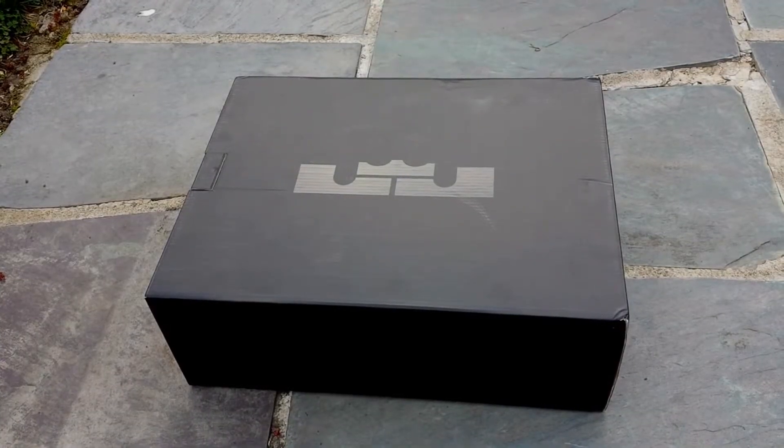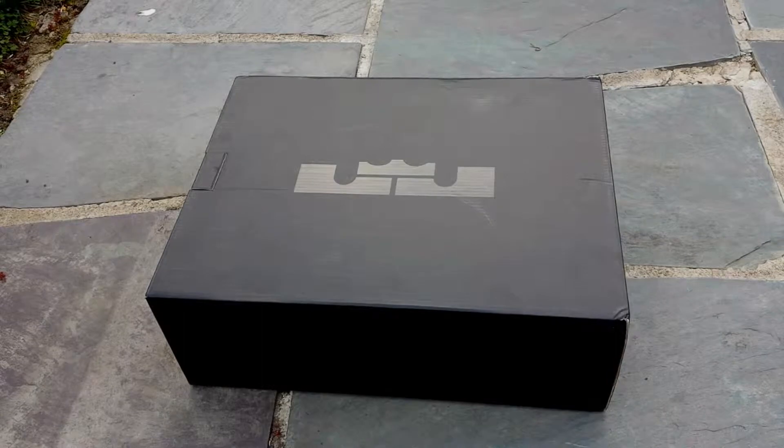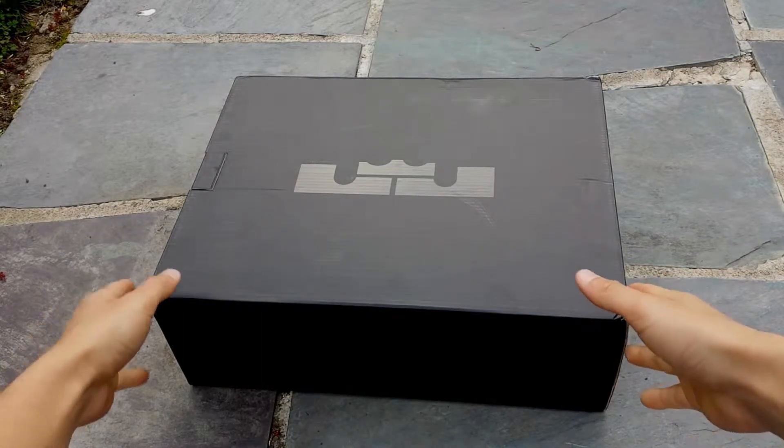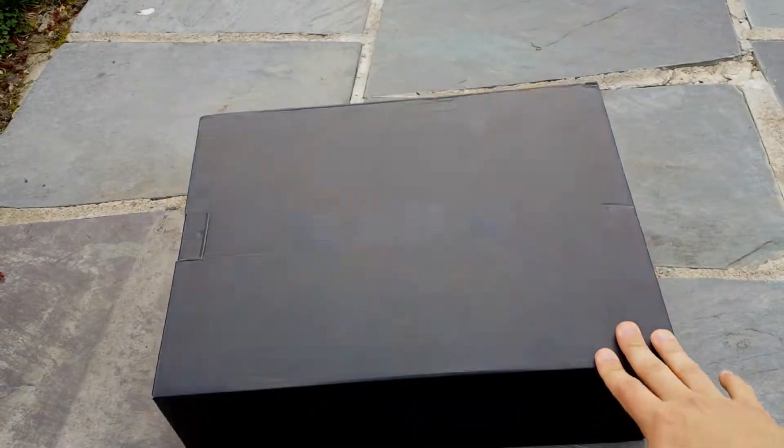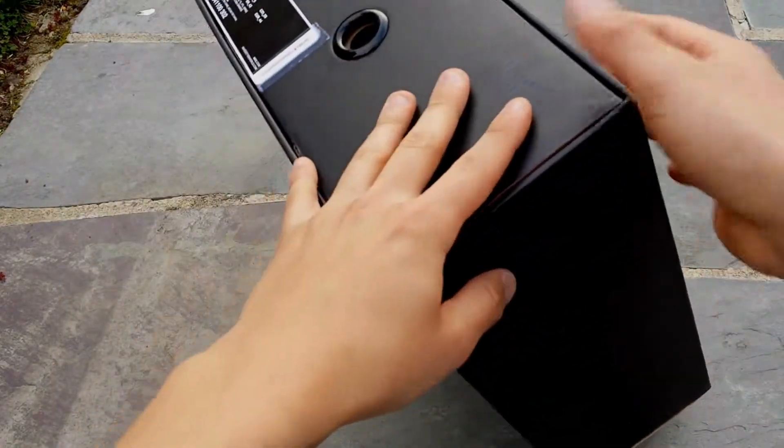This is Izzy on the beat. What's up everybody, today we have a review of the Nike LeBron 10 Dolphins. So you already seen the box.